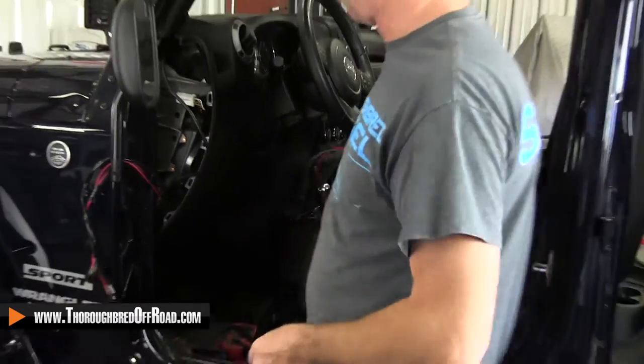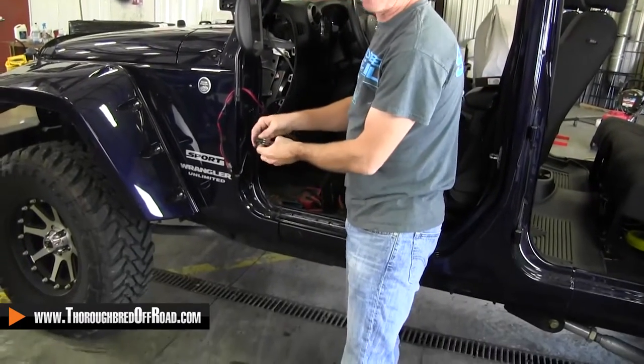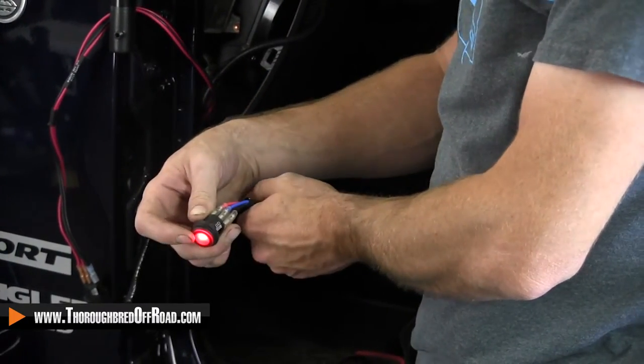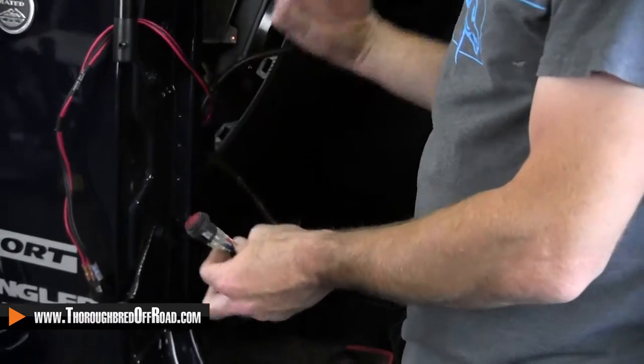So that's what we're going to do right now. You can look at it like a three-post switch — that's the way a three-post switch works as well. You've got ground, you've got constant power, and then you've got the switch out — the power out to the device itself. So we're going to switch these over.